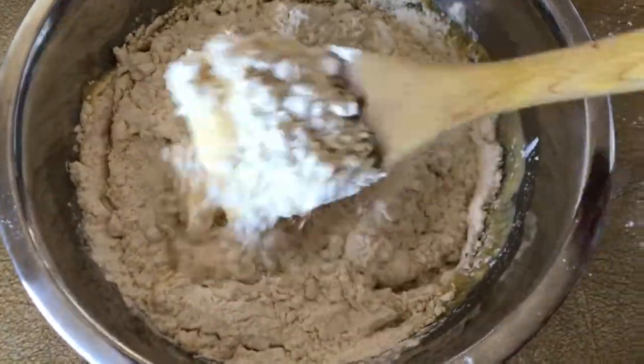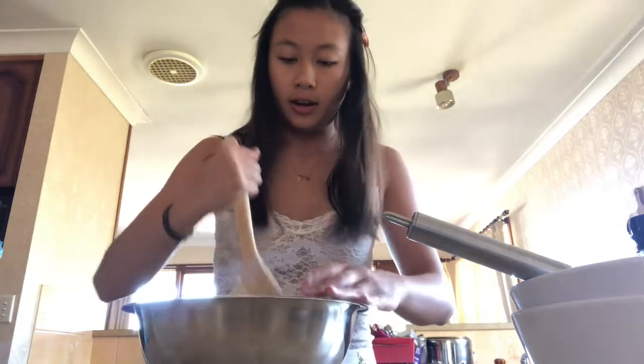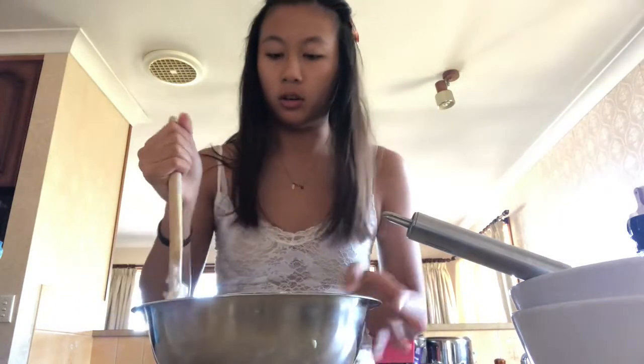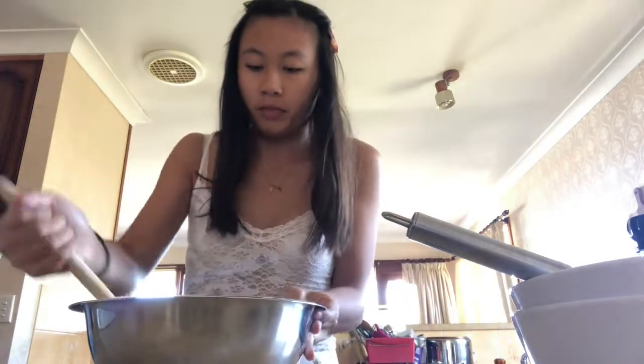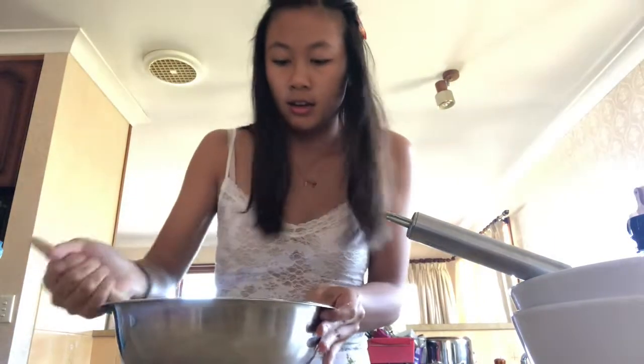So I added the flour anyway. The next step said to mix it with a wooden spoon until it forms a dough. It looks like a dough at this stage - it's a bit crumbly. But I think it's at this stage I was supposed to put it into a dough hook, and I don't have one, so I'll have to knead this by hand.